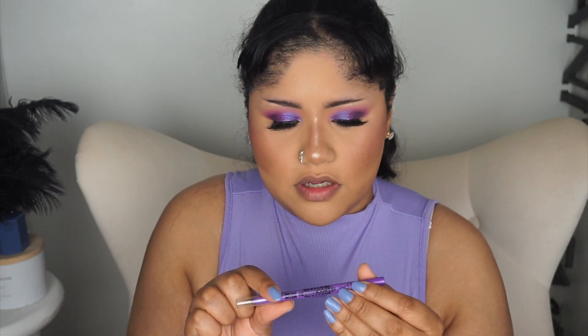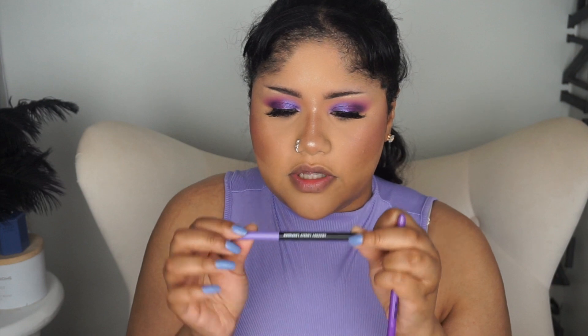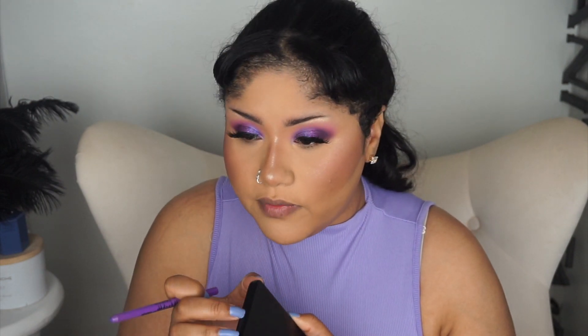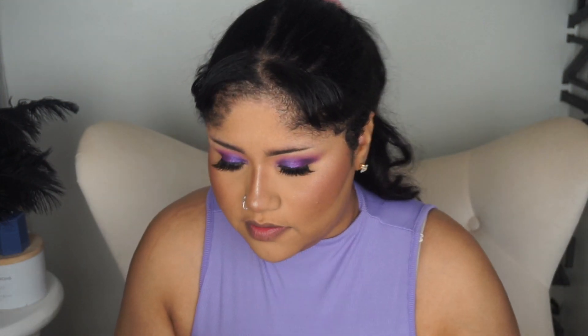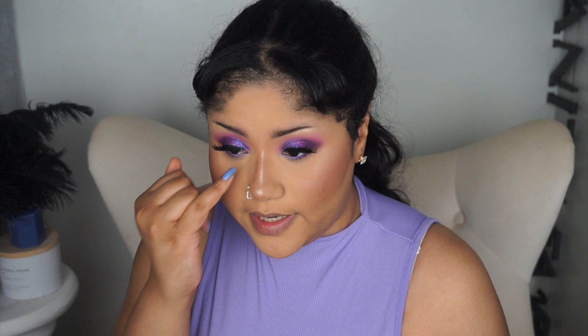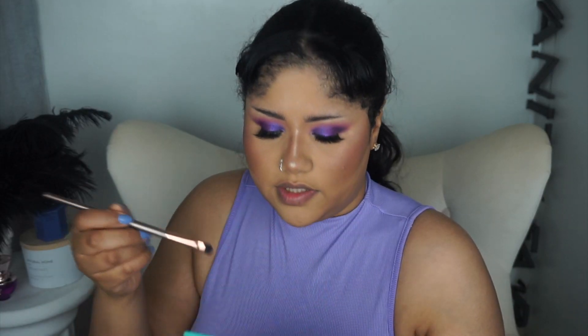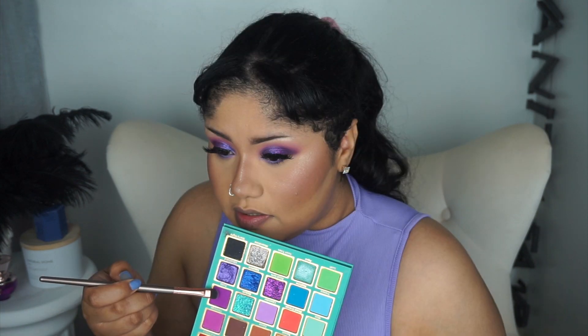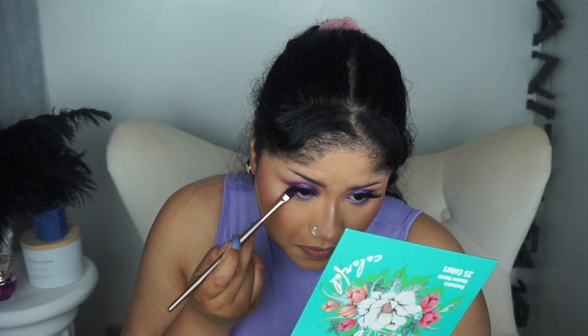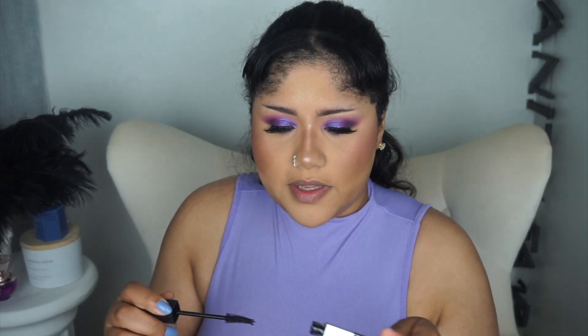For eyeliner I have two: the LA Girl Shockwave Neon Eyeliner and LA Colors in the shade Lovely Lavender. I'm using the deeper LA Colors one on the outer part and the brighter LA Girl one in the inner corner. I did a combination of both and it looks really good together. The purples in this palette are a little more pink-toned. Going back in with the Snap mascara.